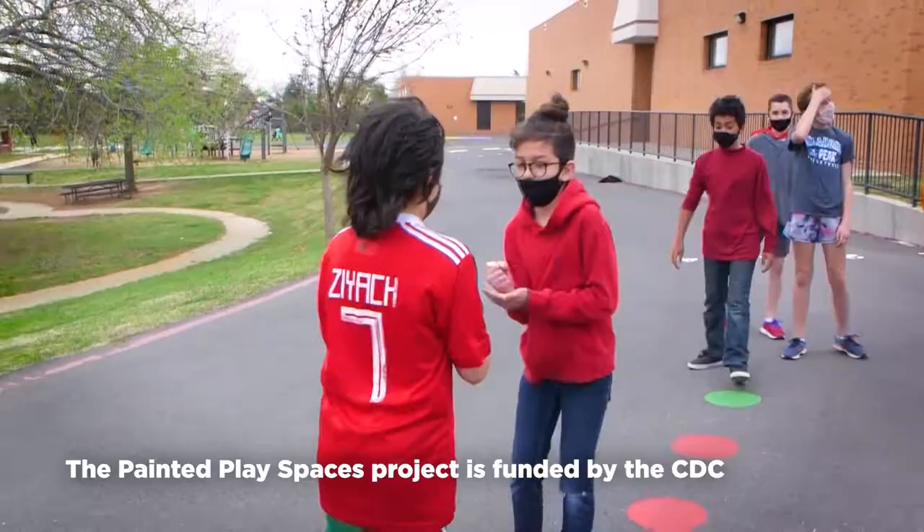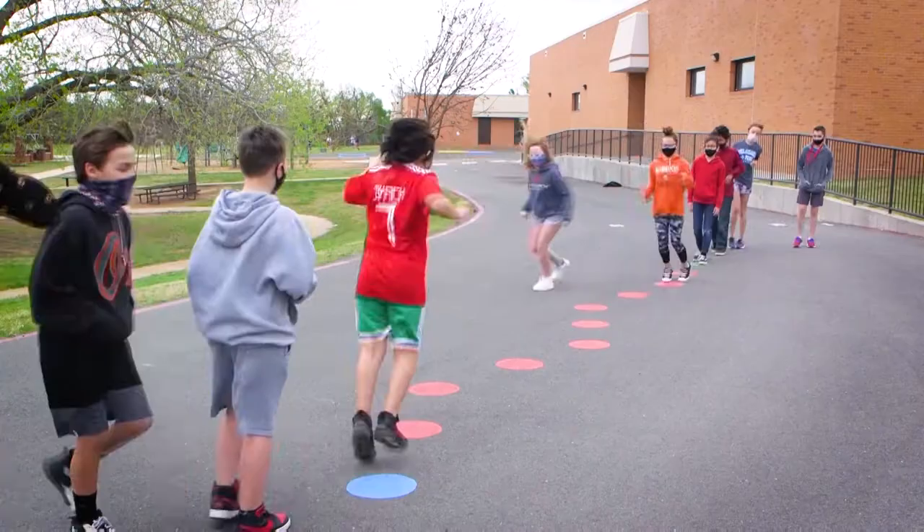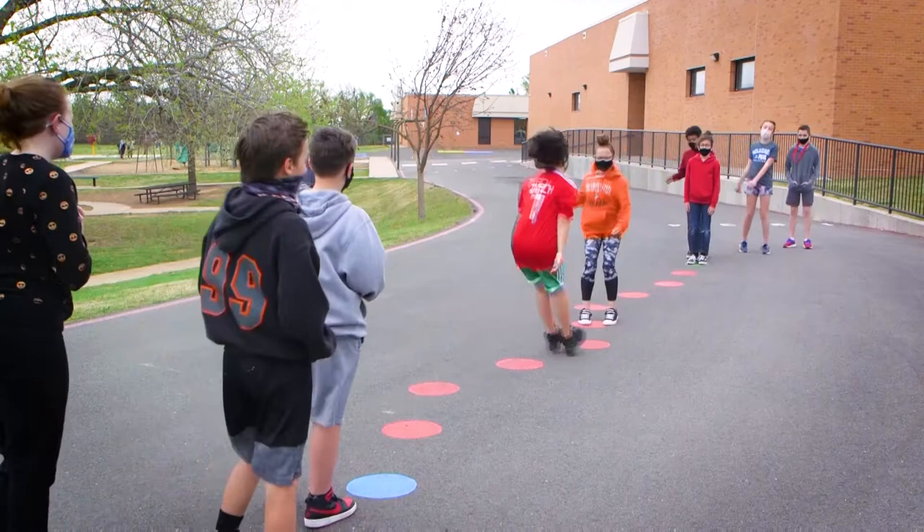If a school is interested in implementing Painted Play Spaces, we plan to allow schools to borrow the stencils from the State Department of Education. Their part would be to supply the paint and organize their volunteers. The assessment tool lays out what you need to do a week before, a day before, and the day of — our hope is that it's really simple and doesn't become a burden on administrators or teachers.